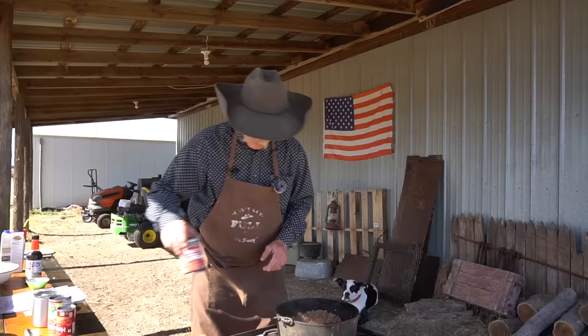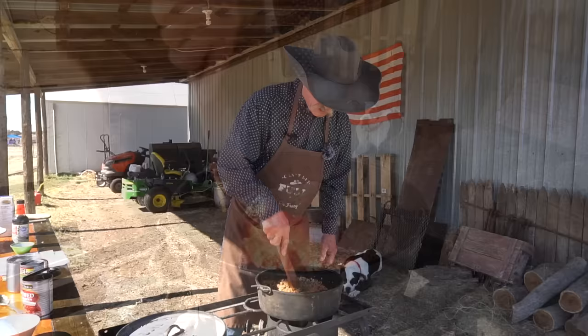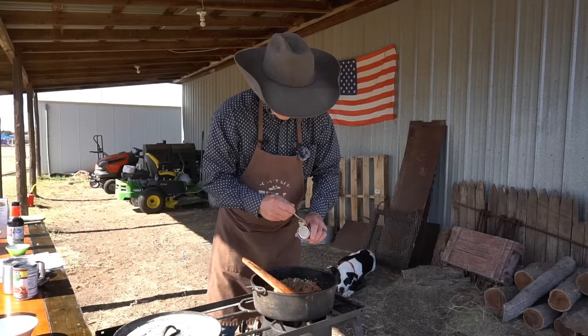Stewed tomatoes — a whole can. You can see as they come out of there they're pretty big pieces; I like to go ahead and just sort of chop them up a little because they will get softer. After that, tomato paste — make sure you get it all in there. This is going to give it some really good flavor and a little thickness to go with it.